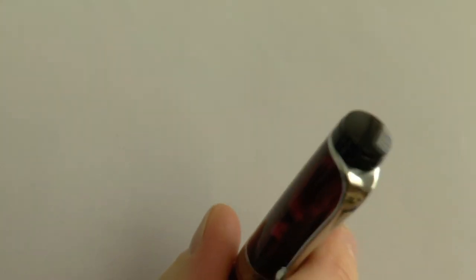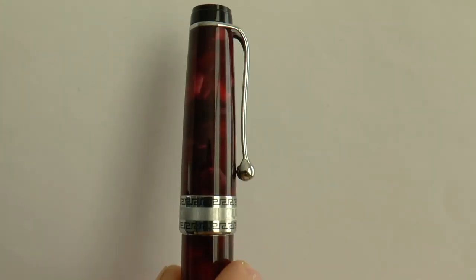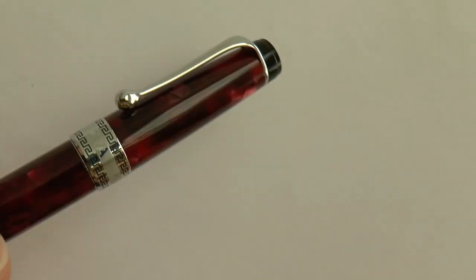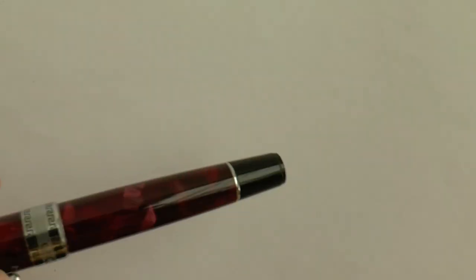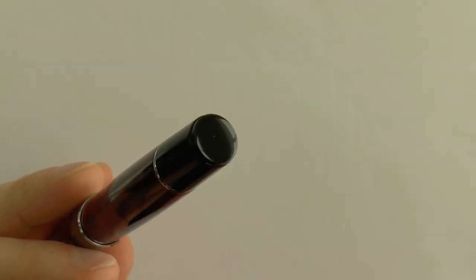Let's have a look at the pen. I'm going to cover the parts and tell you what I like and don't like, and then I'll do a writing sample. The finial — not much going on. Clip — simple clip with a ball. Center band that says Aurora, chrome trims. On the back it says Italy, Greek key design. It's a very pretty material — quite some depth to it. You have the barrel and the piston turning knob. Just the turning knob, black chrome ring, etc. Simple.